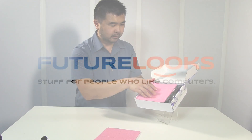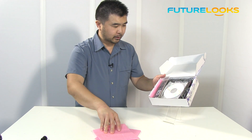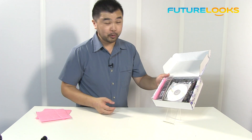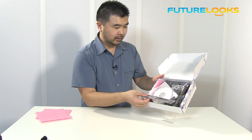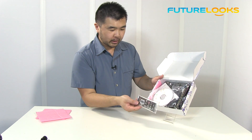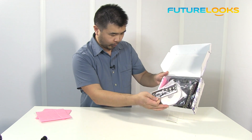This is very early silicon here. I think this is probably not going to look like the retail box, at least I hope not. Inside the box it's not very complete, but we'll show you whatever is inside.